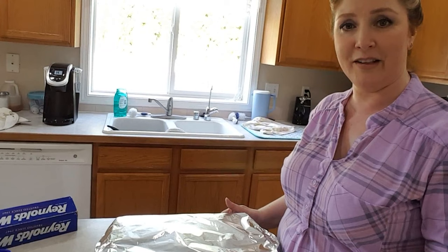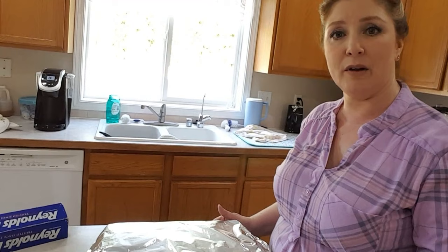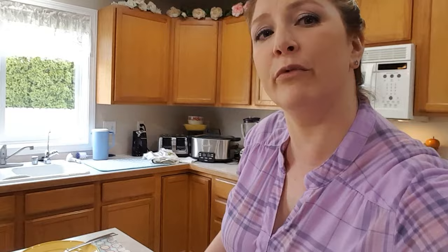We'll bake this for one hour covered with foil and about 20 minutes uncovered in a 350 degree oven. The scalloped potatoes are done — they were bubbling when I first took them out. Here they are. They're nice and hot. I hope you enjoy this recipe as much as my family does. Thank you for watching.